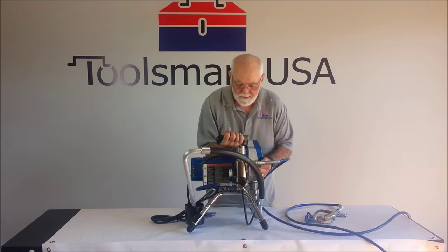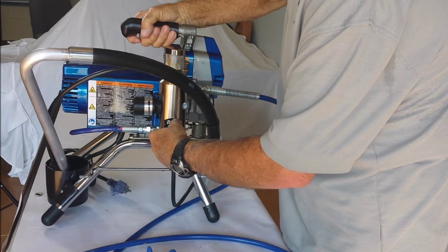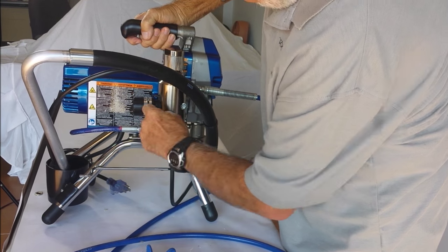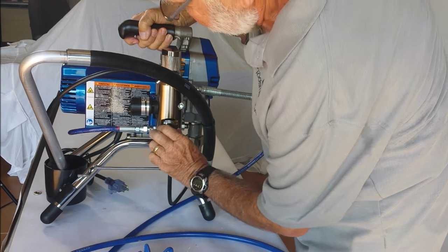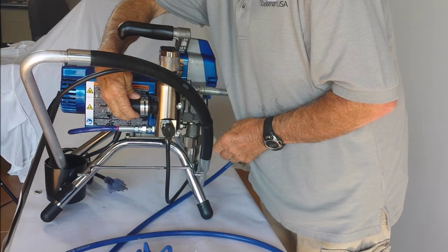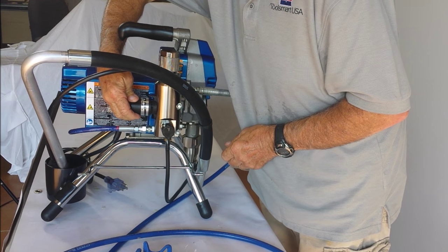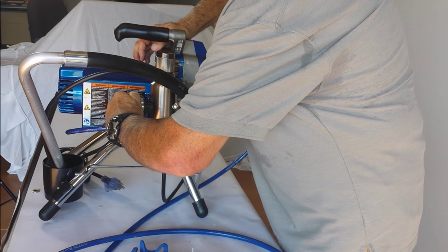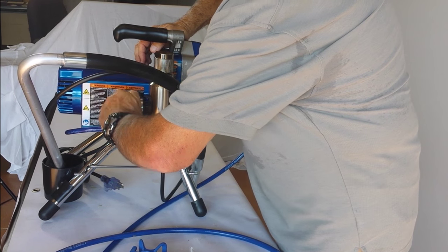Before you start spraying, I'll show you some things here. This is your prime switch. Turn it to the up position for prime, down position for spray. Your pressure control knob is here. It has a spot for prime — continue turning it for spray. If you want to use a roller like the TR9 or TR10, you go back this way. It has pressure settings for both.